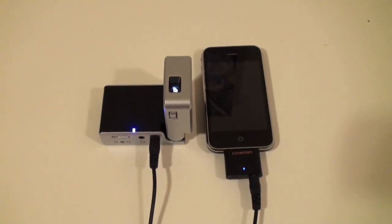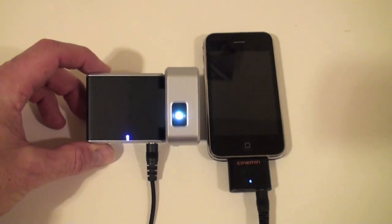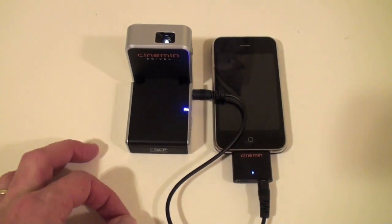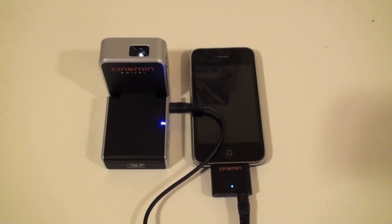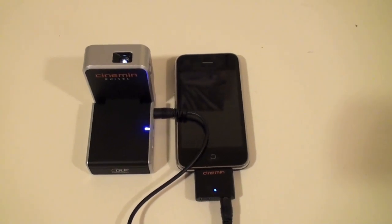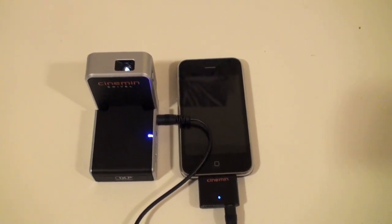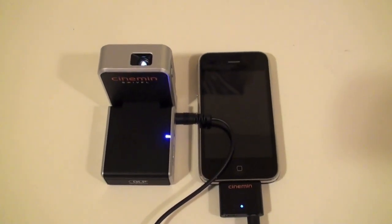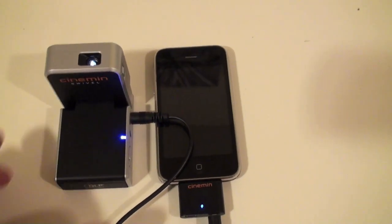With the lights back on, you can see the Cinemon Swivel in action — it's still playing. It has a resolution of 480 by 320 with a 3:2 aspect ratio. It throws out around eight, nine, or ten lumens, so it's not super bright. You need to be in a dark room. The price is about three hundred dollars.